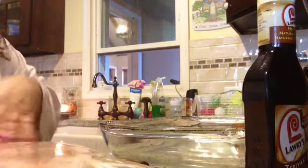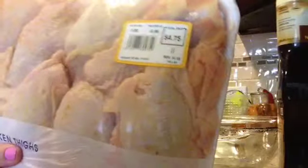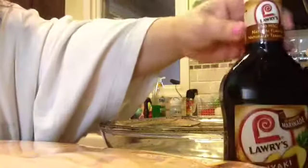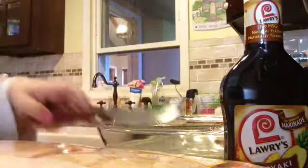Good morning! I'm starting my dinner early — I am making teriyaki chicken. I have chicken thighs, about 12 of them. I'm going to use Larry's teriyaki marinade, and you just need a bowl. That's it, you don't need any special ingredients.